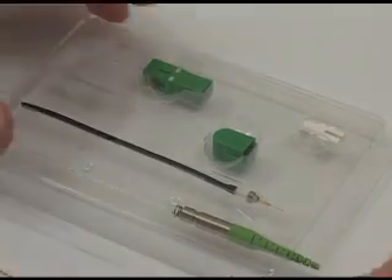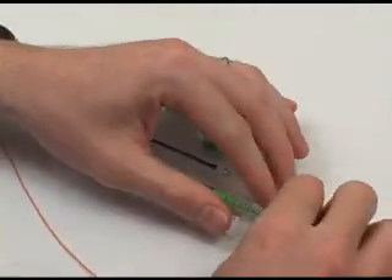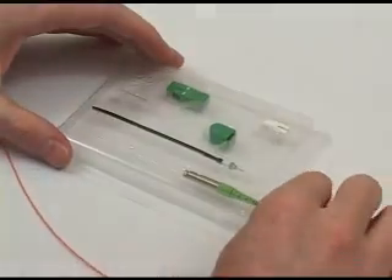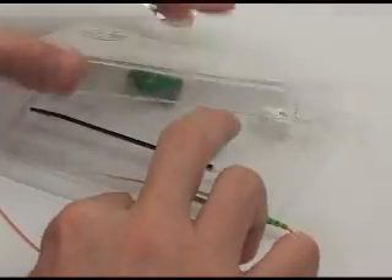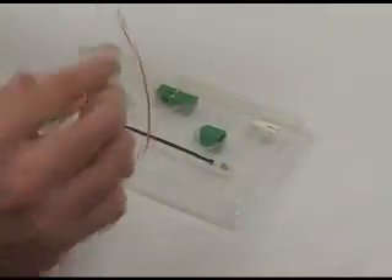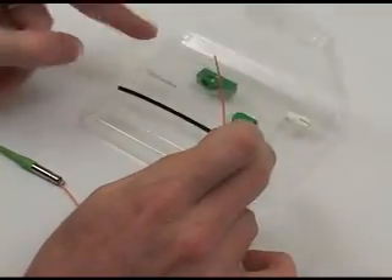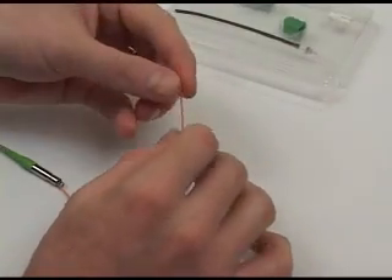The first step in the process is to take the 900 micron fiber and insert it into the parts while they're still located in the parts tray. After completing this step, open the package, remove the parts, and slide them down the 900 micron fiber out of the way. Next, remove the protection sleeve and also slide it down the 900 micron fiber.